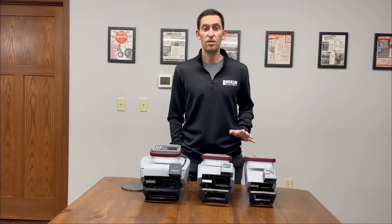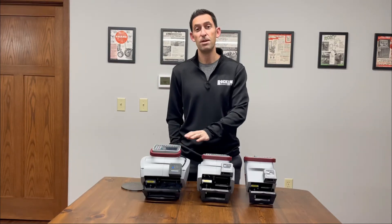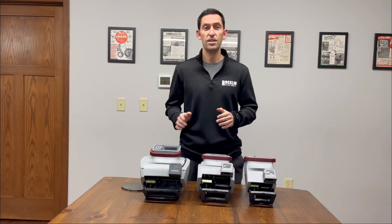In this Marks in 60 Seconds video, I'll discuss the three different Flymarker Mini models and some of the key differences between them.